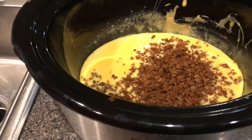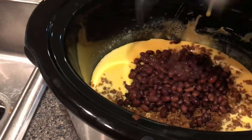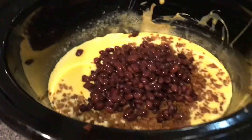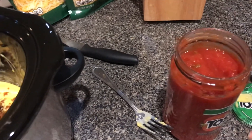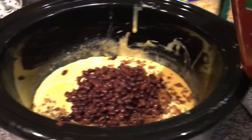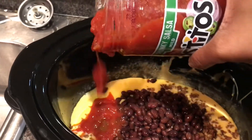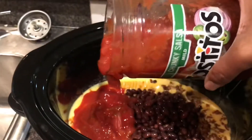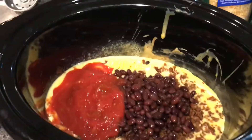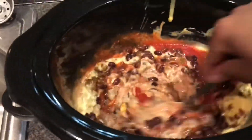Now I'm going to add the black beans after I drain them. Unless they're really good like Goya black beans — I'll drain those just a little bit because I like the gooey stuff at the bottom. Then we're going to add salsa. I use Tostitos chunky mild — you can do whichever one you want. We're going to put about half of that in. If you have a small batch you can put the whole thing in.